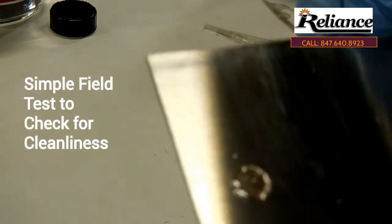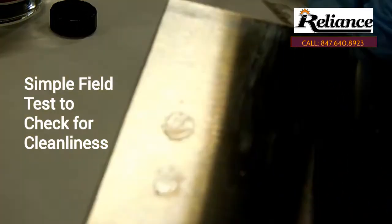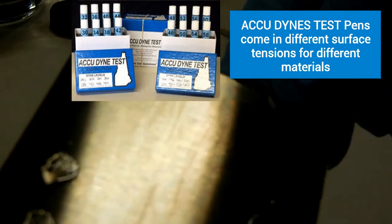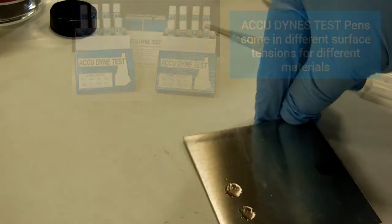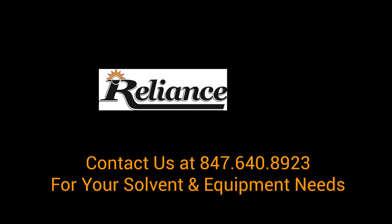So that's a simple field test for cleanliness. The Dine's material comes in different surface tensions for different materials. I hope you enjoyed it.